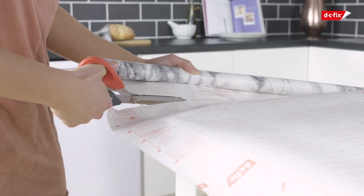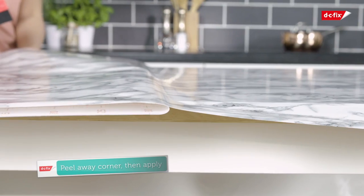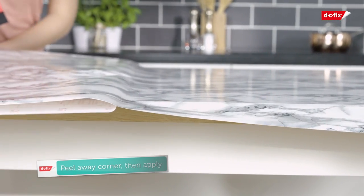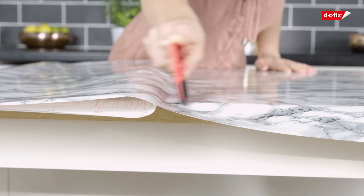Remove a corner of the backing paper to expose the vinyl, then apply it to the worktop, peeling off the backing paper as you go and pressing down on the film with your smoother.